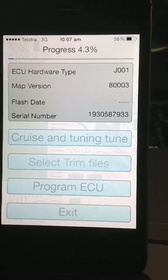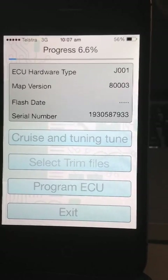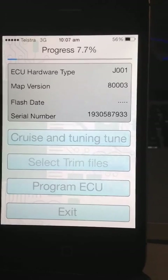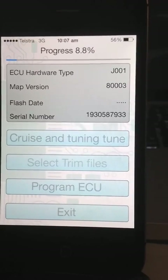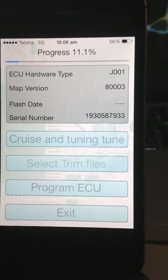When this gets through to 100%, the message at the top will change to completed, and the exit button at the bottom of the screen will be enabled to allow you to get out of the app. It's that simple.